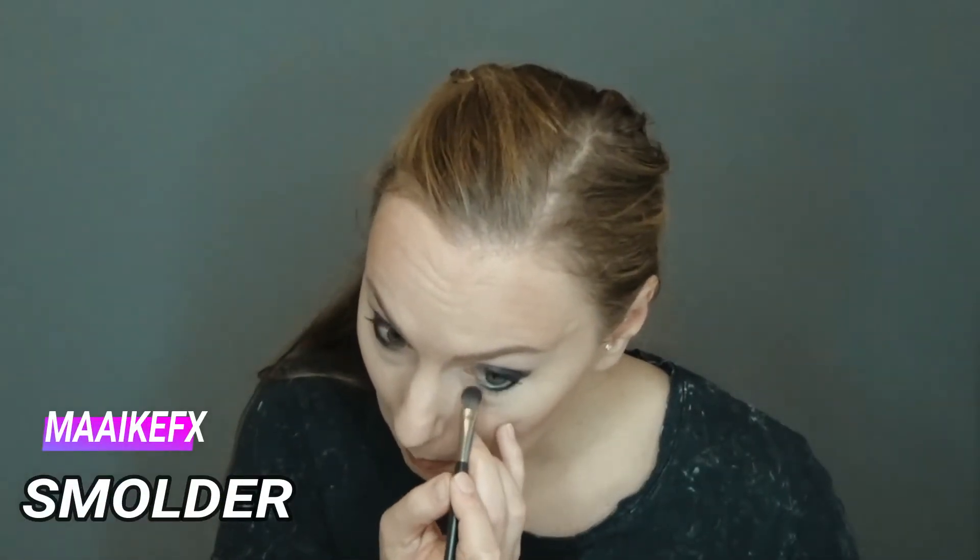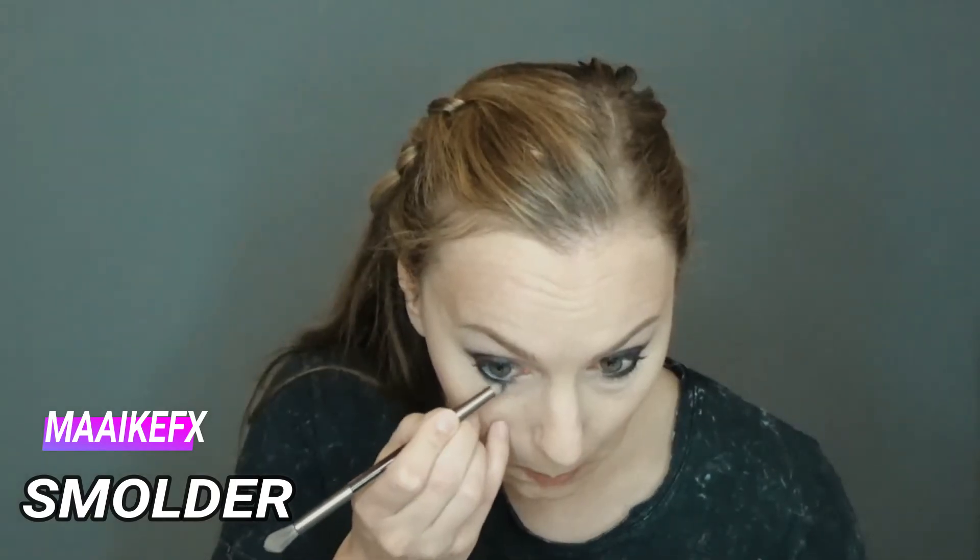I add Black Kayao to my waterline just to create a more sexy look. On the bottom eyelash line, I use Smolder to create more contrast and also to set the eyeliner.